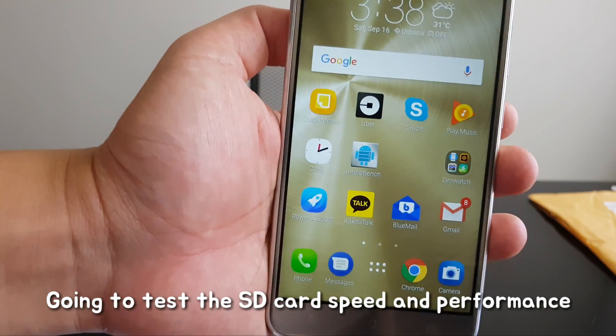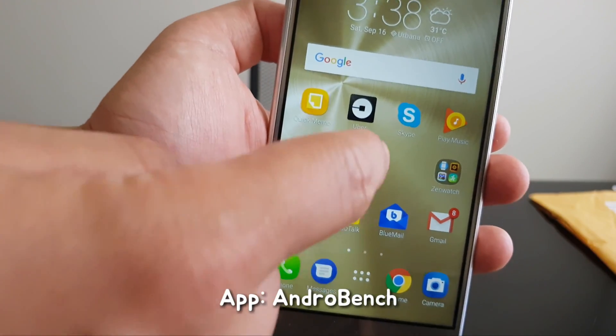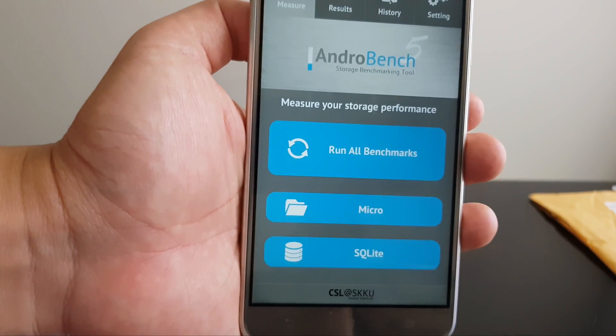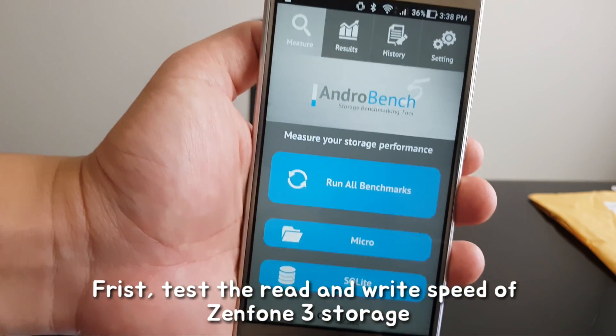From now on, I'm going to show you the benchmark. I'm going to use Android Bench to show you the read and write speed of this phone's internal storage.